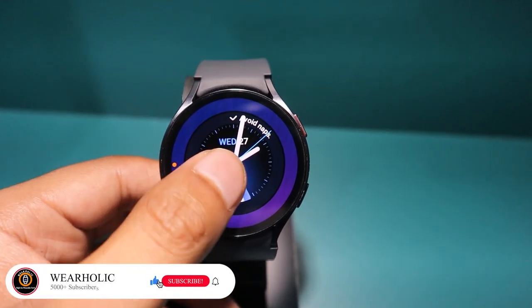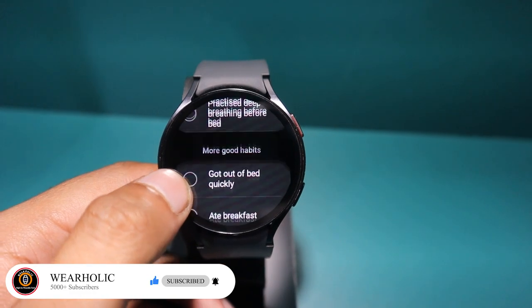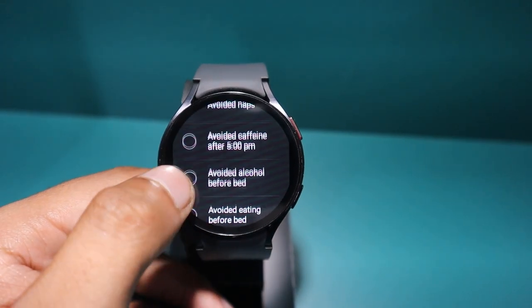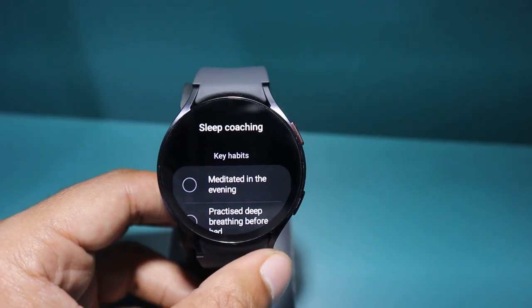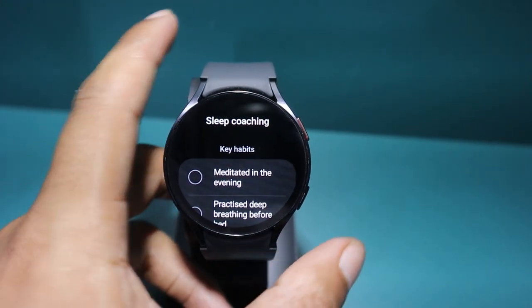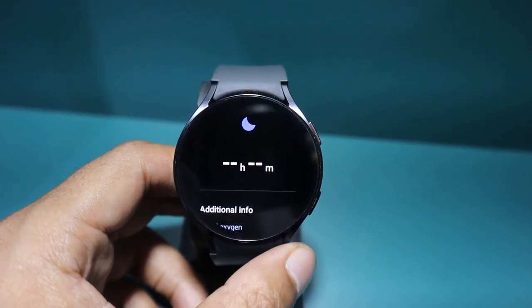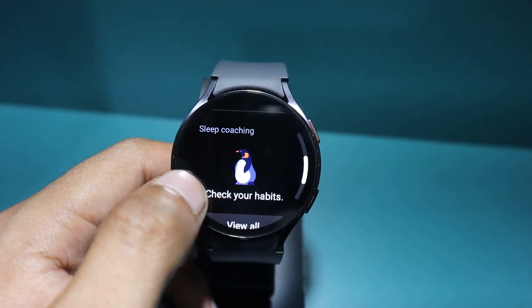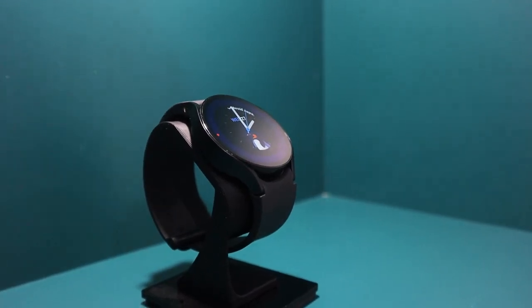If you tap on the watch face, all the important sleep data is right there for you to see instantly. So if you are someone who wants to sleep better and feel more refreshed every day, then this sleep coaching watch face by Samsung is going to help you. It is like having a friend who cares about your sleep and wants to make sure you are getting the rest you need. Say hello to this clock face for better sleep.